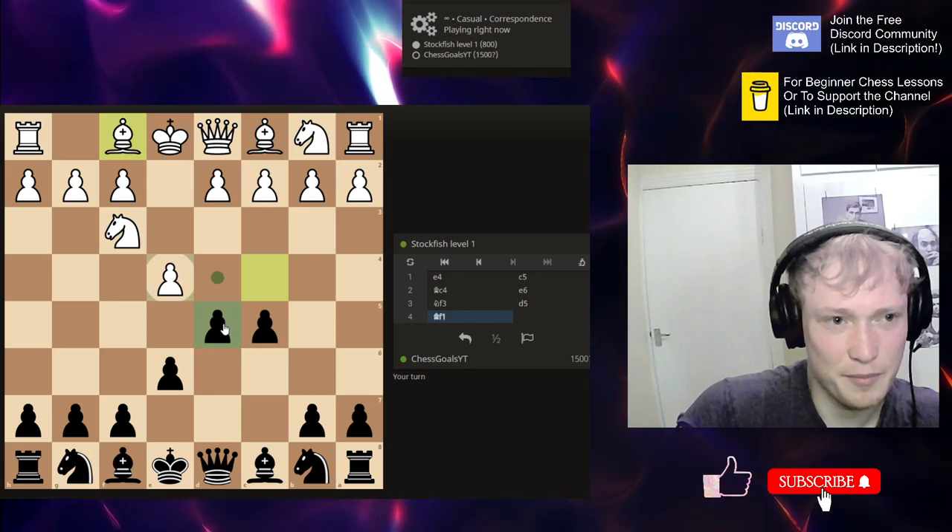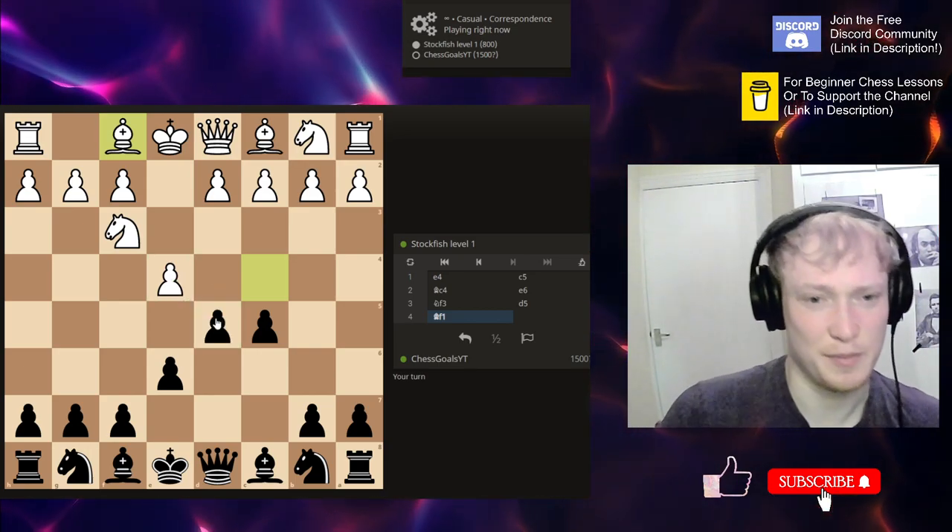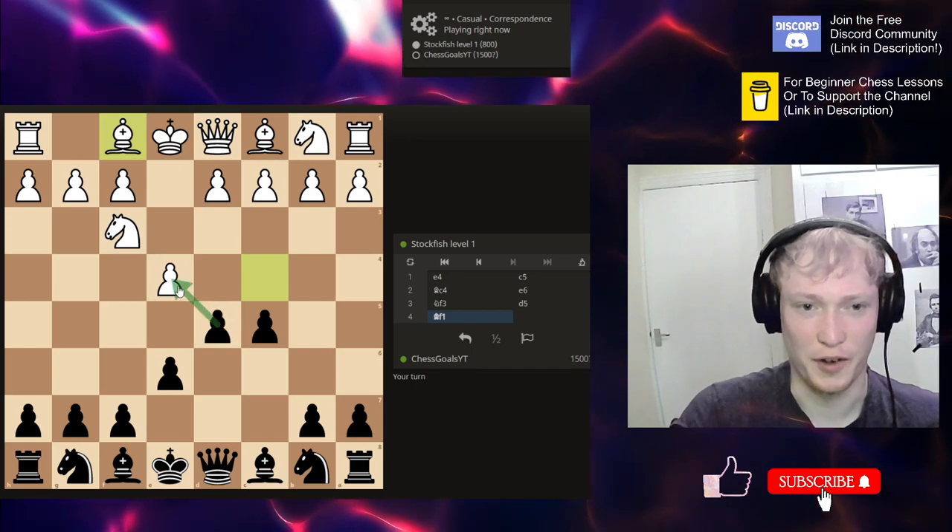I might go through Stockfish levels one to four today, and then next episode we'll do the final four to see if I can win.